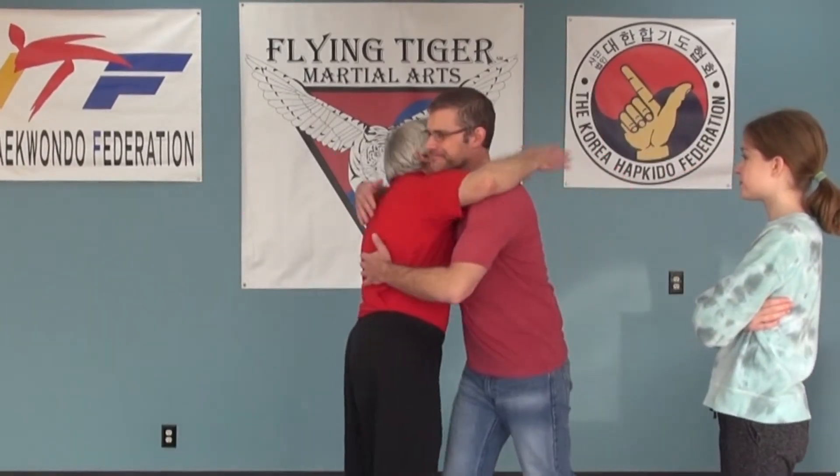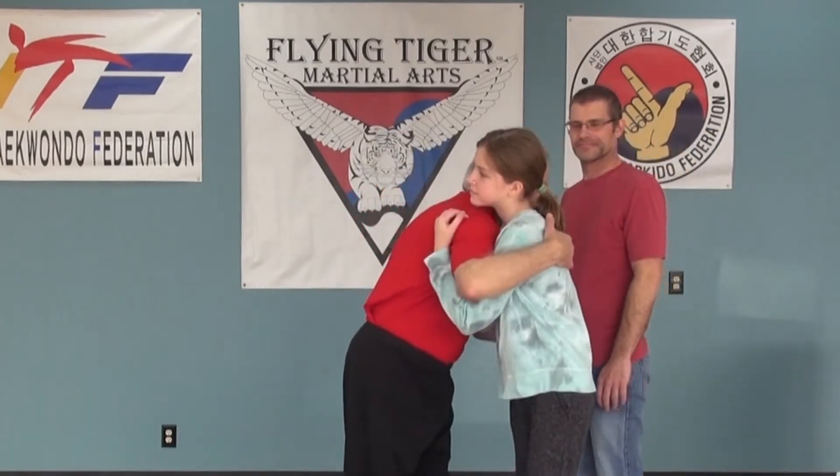We are here again at Flying Tiger Martial Arts in Garner, North Carolina, and I've got two partners today — Mr. Mike and Ms. McKenzie. Mr. Mike and Ms. McKenzie are a father-daughter pairing that are training in Hapkido, so it's very cool that they get the chance to experience this as a parent and child. It's a neat thing to do.